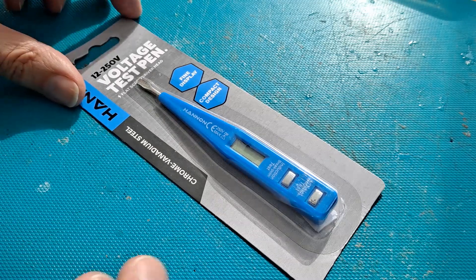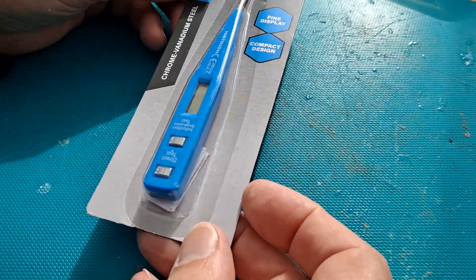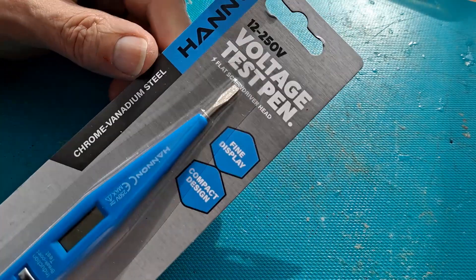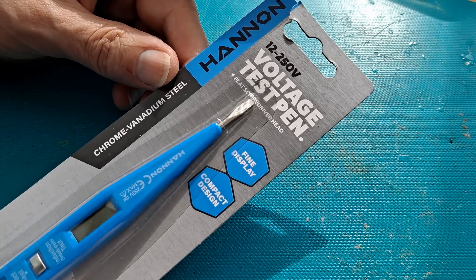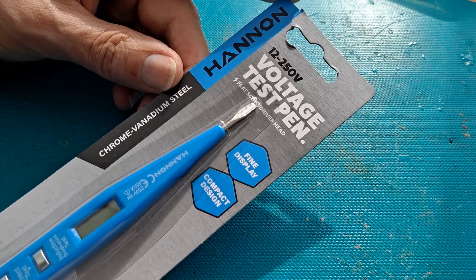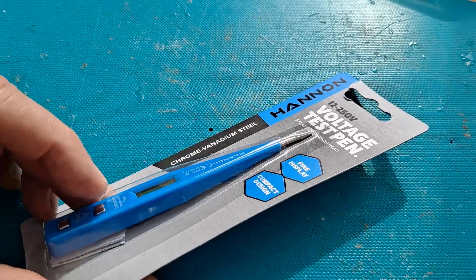Hi guys, picked this up in Poundland the other day. 12 to 250 voltage test pen, fine display compact design.